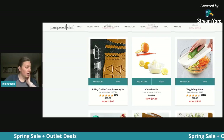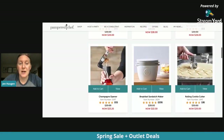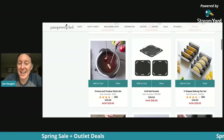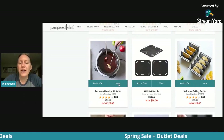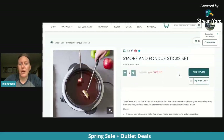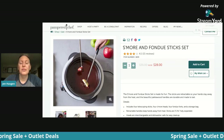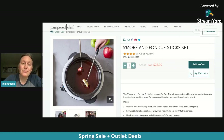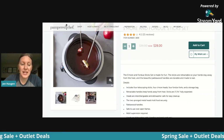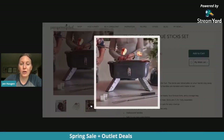Now let's move into graduation. There are a few different things in here for that — super exciting because things are dropping as we're talking. Here's one: if you have a graduate or know a graduate who loves to sit by the fire and do s'mores, this is a really great set. Normally $35, you can get it for $28, and it matches perfectly with our indoor/outdoor grill.